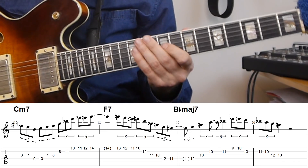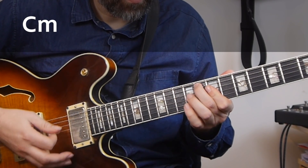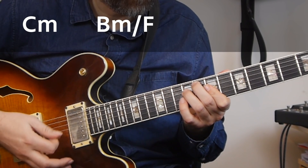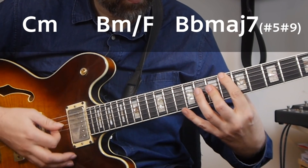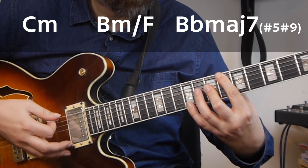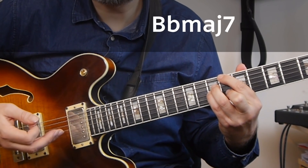So the kind of sound that we get in this phrase is: C minor, then a B minor triad over F, and then that strange-sounding Bb major 7 sharp 5 sharp 9, resolved to a Bb major 7.